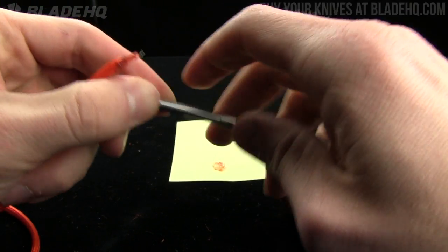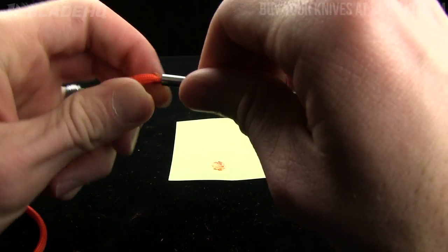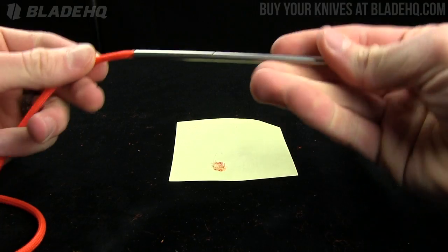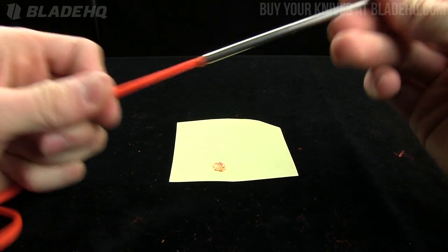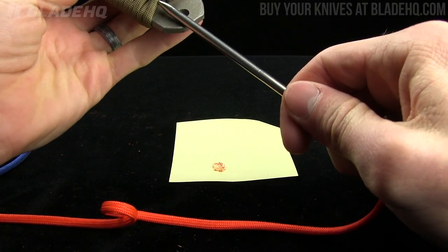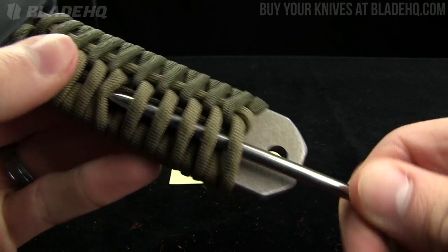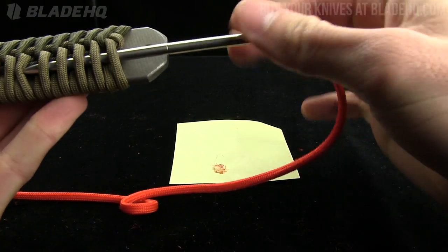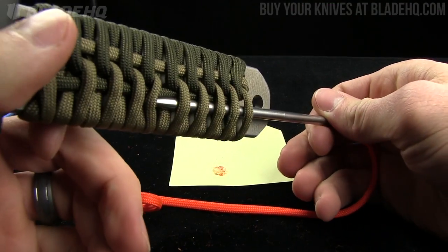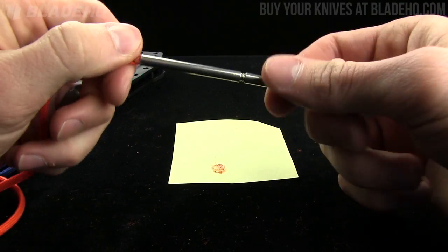The extension right here just screws in. If you've got a bigger project — maybe you're making a hammock, I don't know, paracord is incredible — same thing, just screws in and you're ready to go. That's going to make your life easy when you go to thread in between pieces like that. Obviously it's not going to be easy with the extender in tight spaces, but you get the idea.